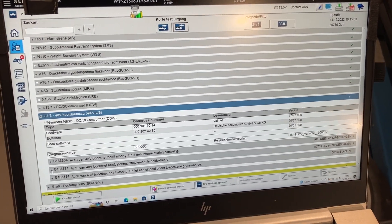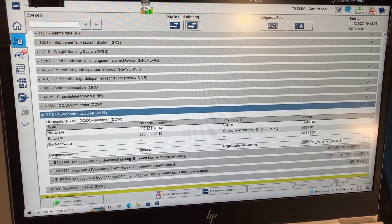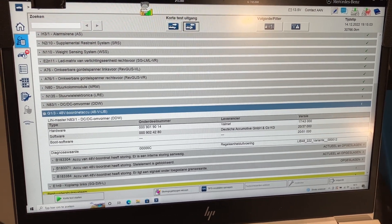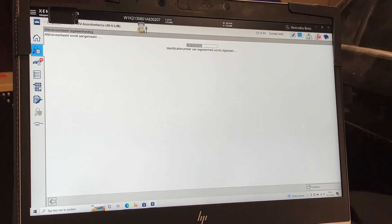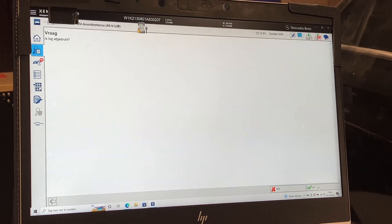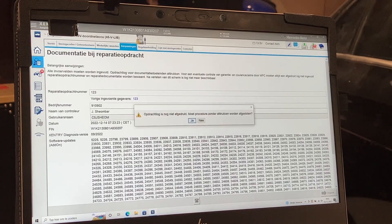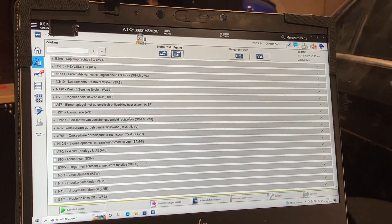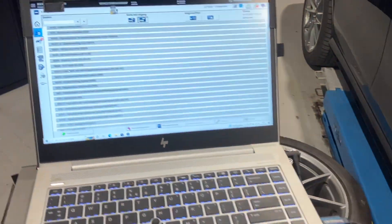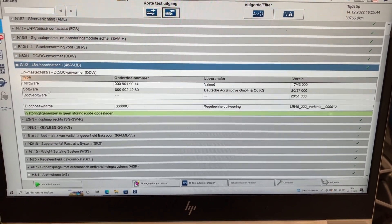I'm going to plug in a cable to the interface, because when we do programming we don't want a wireless connection — just in case it fails during programming, it can damage the battery. The car finished programming. As you can see, we have the 48-volt battery and we have no codes stored.